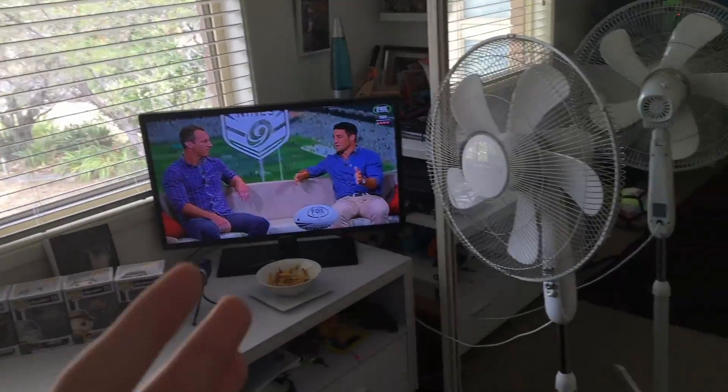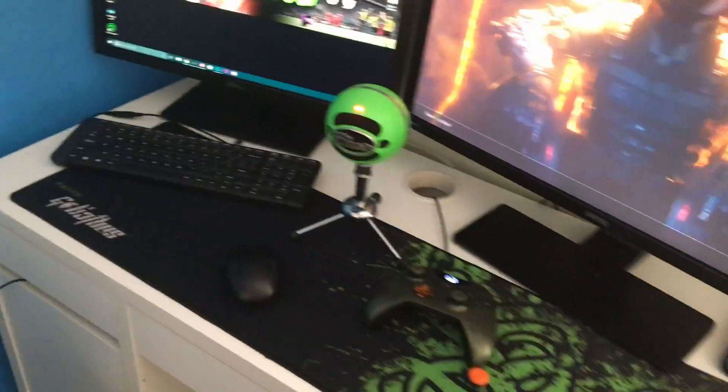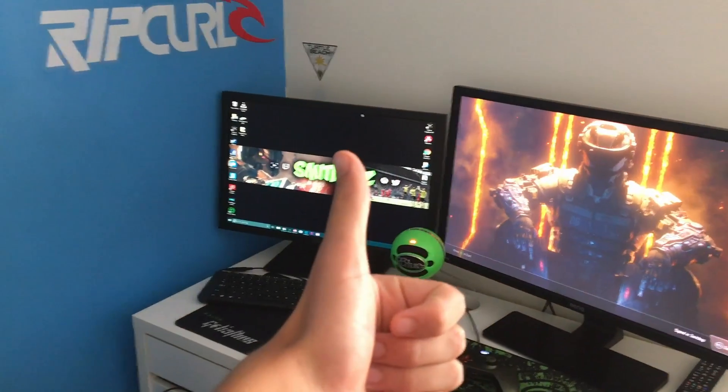I think I've covered everything. Unfortunately the Storm just lost — they were up 16-15 against the Roosters. There are also a couple of stickers here — a cheeky little Bart Simpson sticker — and that is it.